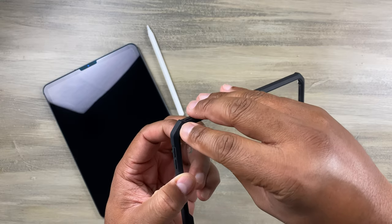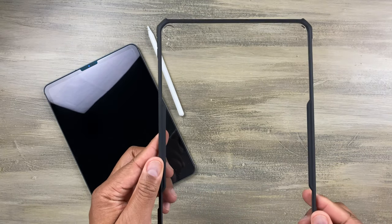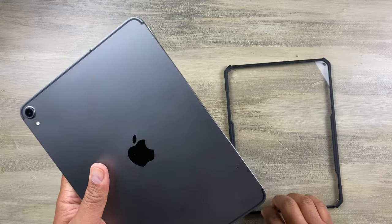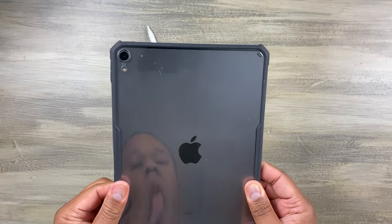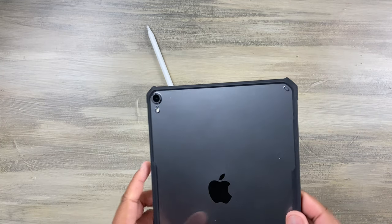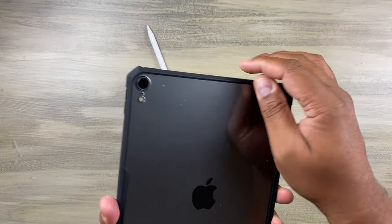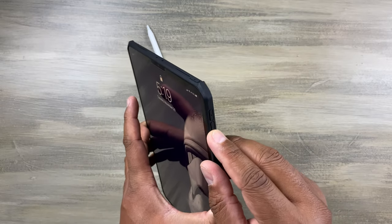The buttons are all well-placed with nice little cutouts — they feel good. It's an ultra clear cover, which I love so much because I can show off my iPad. Let me grab my iPad, flip it over, and just snap it on by the corners. It's got good clicky buttons.